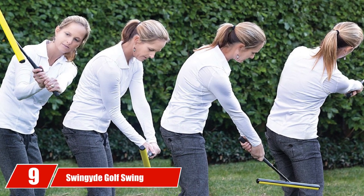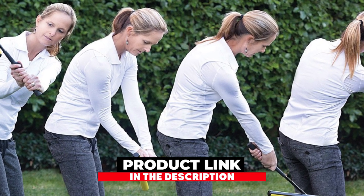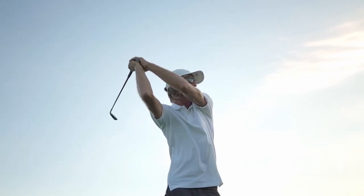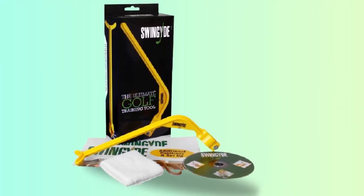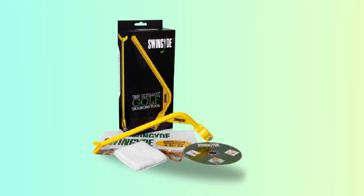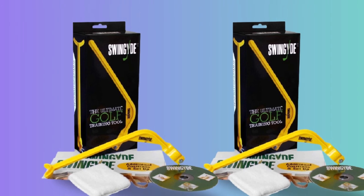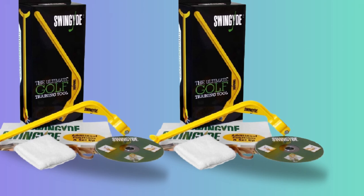Next at number 9, we have the Swing Eye Golf Swing Training Aid, designed to add distance and accuracy by improving your swing plane, tempo, club alignment, and your follow-through. Attach the clip to the shaft of your club on one end and let the built-in rest fit against your left forearm. For right-handed golfers, this will help your wrist cock properly and stay in the correct position during the entire swing to promote a more consistent stroke. It works for both right and left-handed golfers, is compact and easy to transport, and includes an instructional DVD and written notes.